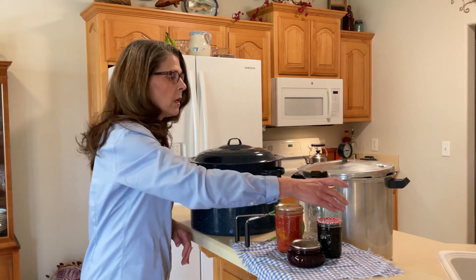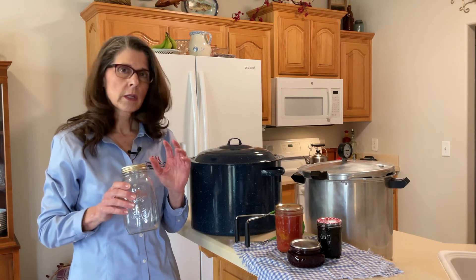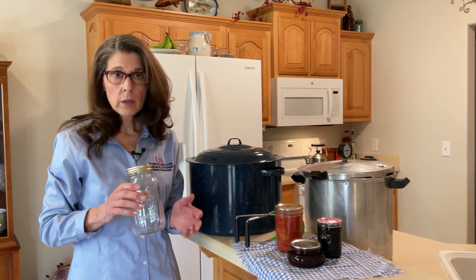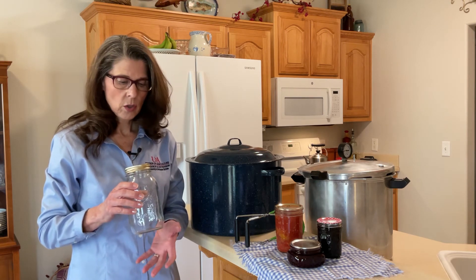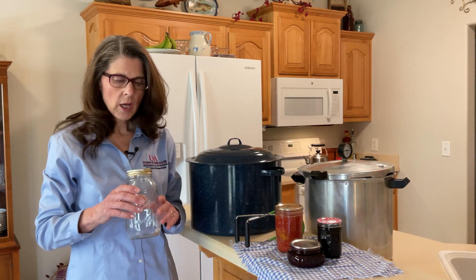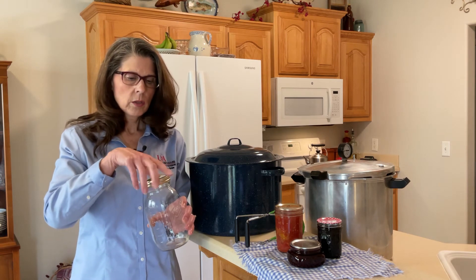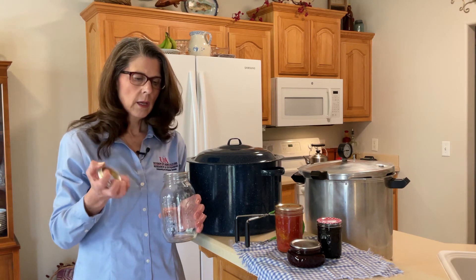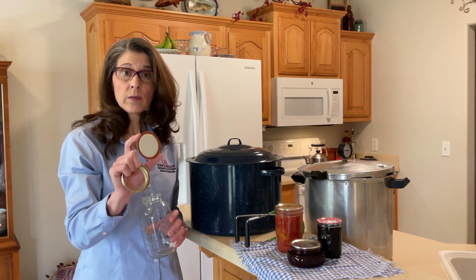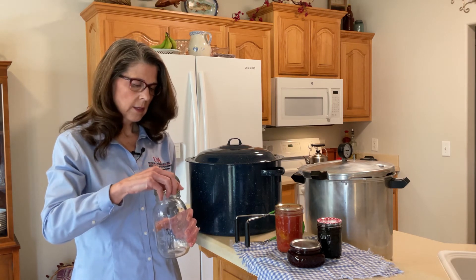The next most important thing is to always use mason jars. Mason jars are tempered for heat and pressure and they are not like the decorative jars that look like mason jars, so be sure you're using actual mason jars. They come in lots of different sizes and shapes, but you need to be sure they're tested for canning. Also use the standard two-piece rings and flats. We recommend that you purchase new flats every year. You can reuse your rings as long as they are not rusty.